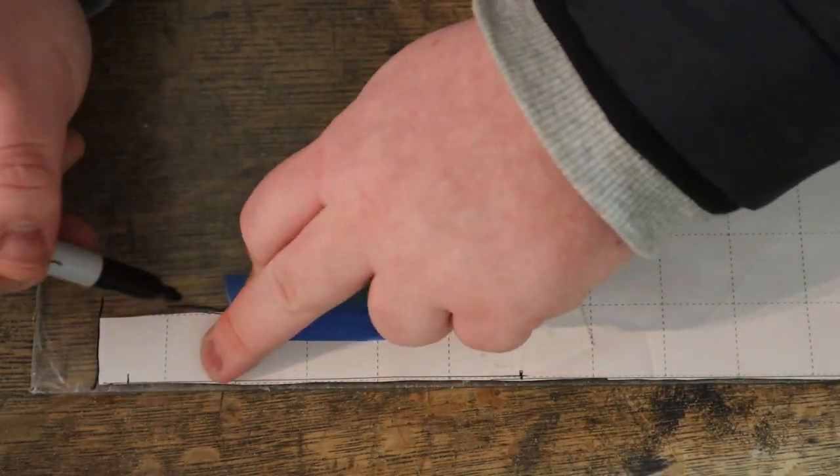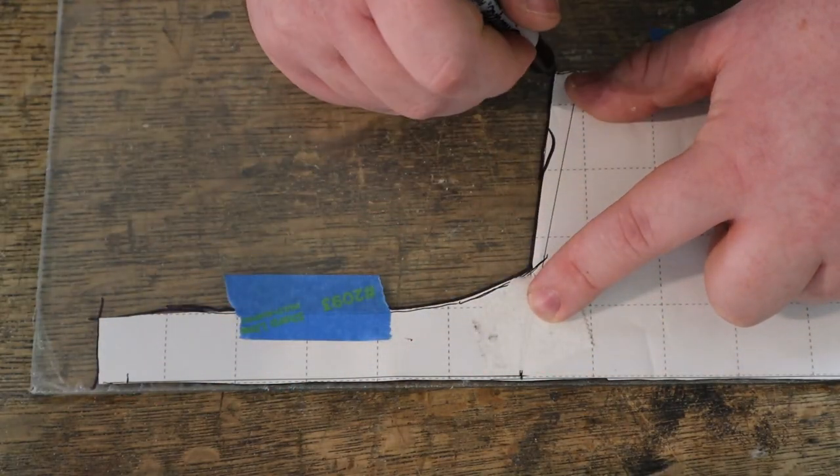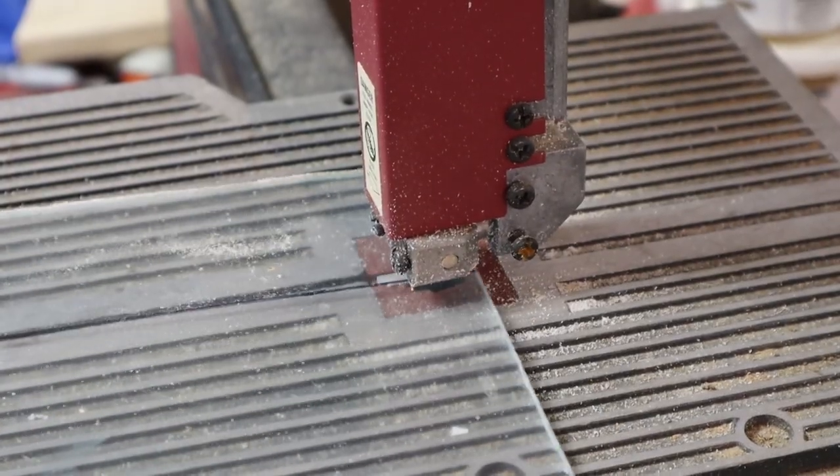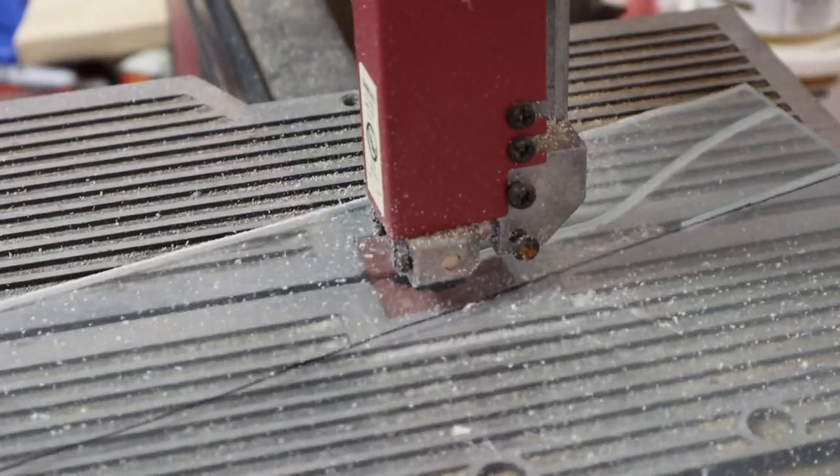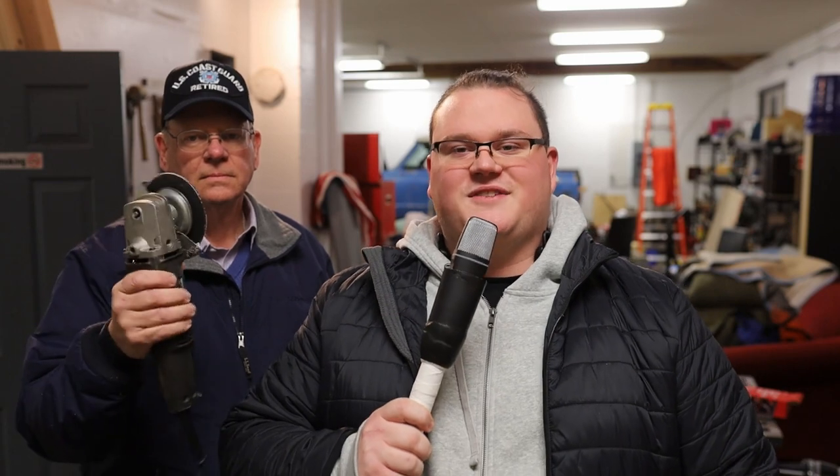After transferring the stencil of the blade to the plexiglass, I went to use the worst band saw in existence to cut it out — until unforeseen complications, as in the band saw broke, led me to switch over to the angle grinder, which was used by my father because his is old and I don't like it.